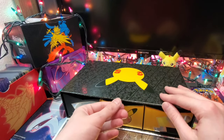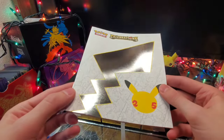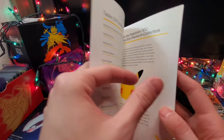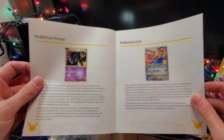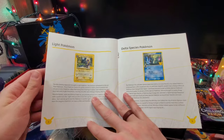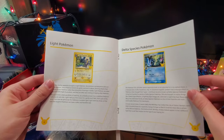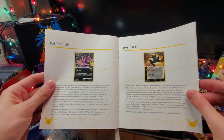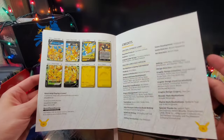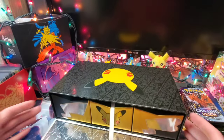We're saving this middle drawer for last. We've got a little pull tab and the presentation is insane. We've got a metallic sheen ultra premium collection guide that shows every single promo that comes in this set. And there's one of my favorites right there — Light Toxtricity. Premium. I highly recommend anybody that can get this to get their hands on this product.